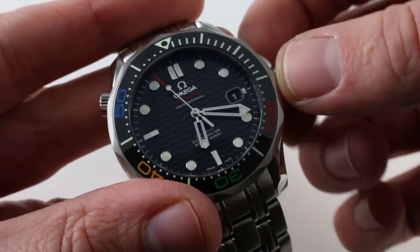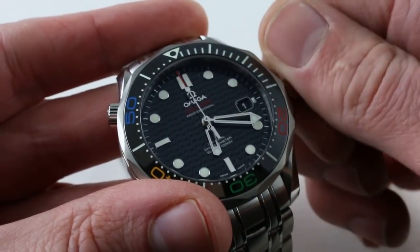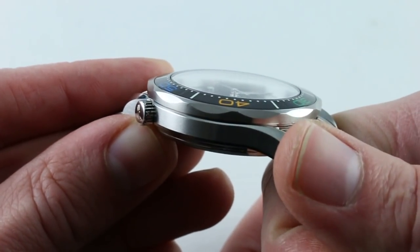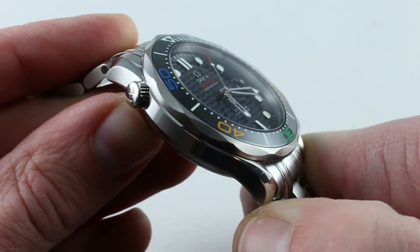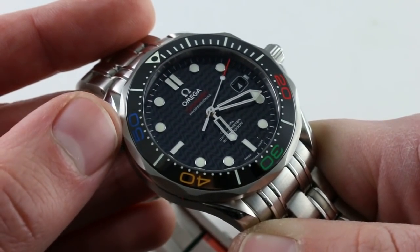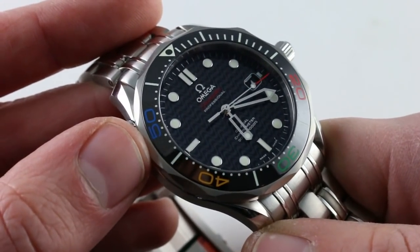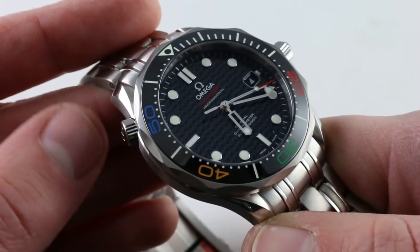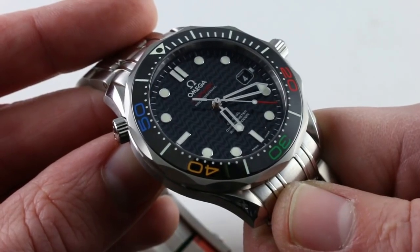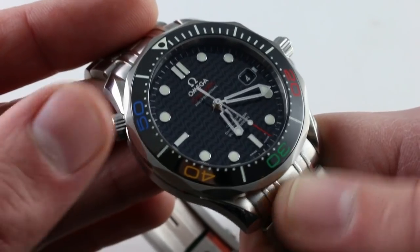The crown is pulled for two reasons: first, to show hacking seconds, and second, to show the quick-set function of the date. On the opposite side, you get another feature not included on any Speedmaster — the helium escape valve. Part of the watch since its debut in the 90s, it's a little bobble that, like the dive extension, is probably more visual bravado than practicality, but it's there for saturation divers should they need it. For everyone else, it's luxury beyond what you need, and a fun conversation piece. In the Bond era, this thing served as a remote grenade.